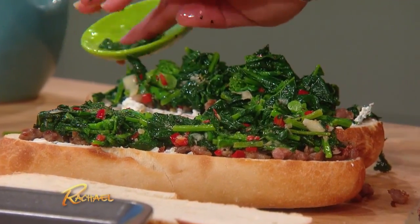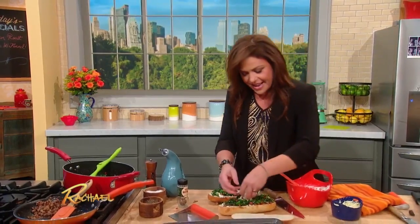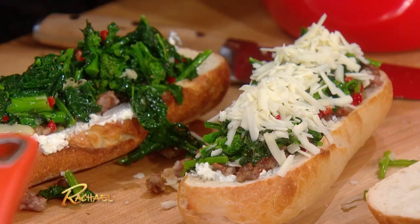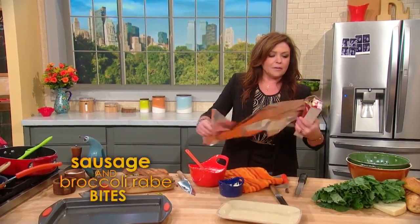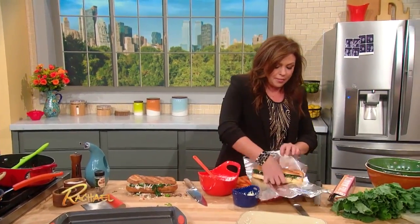I think food tastes better if you give it a little pep talk before you eat it. Then pile on a little provolone cheese, a little shredded provolone. Then you wrap these guys up in a little foil — you give them a little blankie — and throw them into a hot oven.